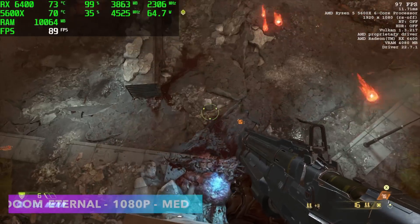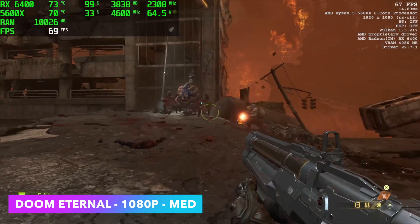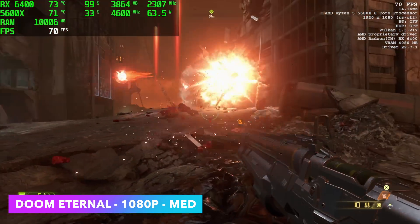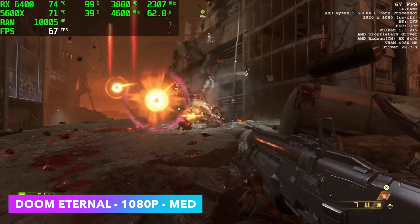Doom Eternal actually did really well at 1080p medium — we can run this over 60, we got an average of 68. I tried high settings, but since we're kind of limited on the VRAM — we're only working with 4GB here with the RX 6400 — we needed to leave it at medium.